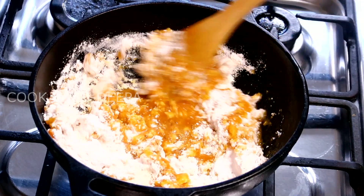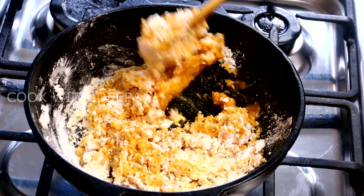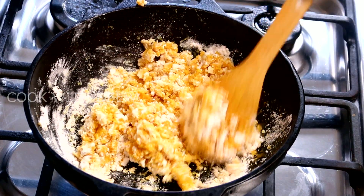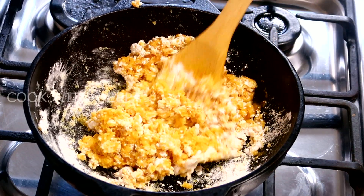If this is a mixture, we will mix it. Next, let's mix it. Put it in a mix.